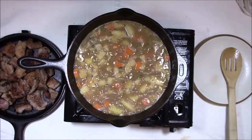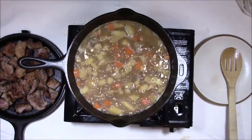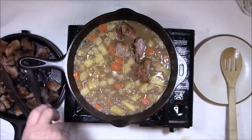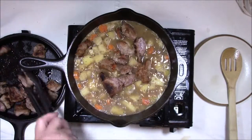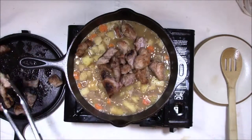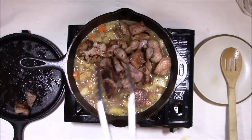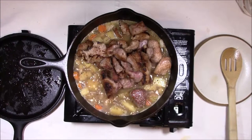We got this back up to a light boil and we're going to add our pork back into the stew. Mix it in — that should calm it down a little bit. We did end up putting the whole quart of chicken stock in. We're going to bring it back down to a simmer.